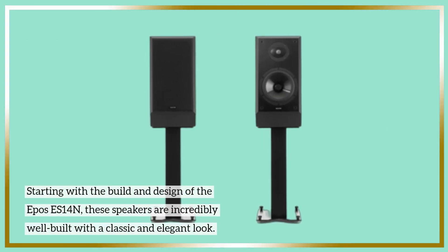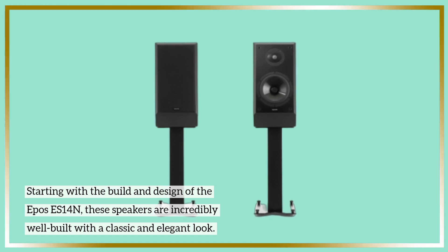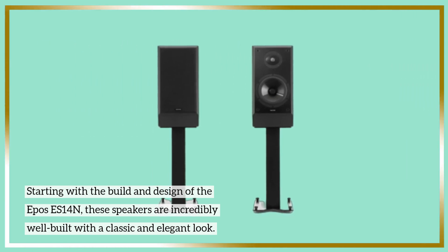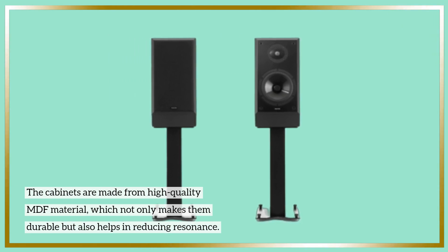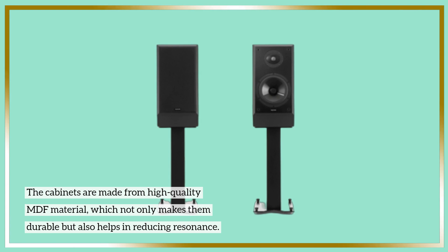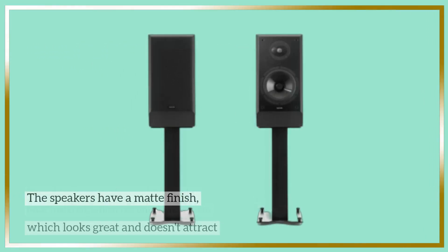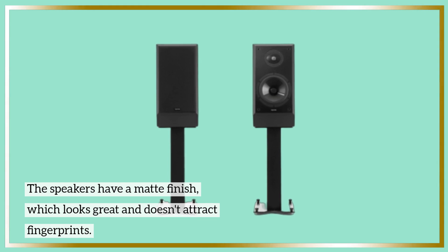Starting with the build and design of the Epos ES14N, these speakers are incredibly well built with a classic and elegant look. The cabinets are made from high-quality MDF material, which not only makes them durable but also helps in reducing resonance. The speakers have a matte finish, which looks great and doesn't attract fingerprints.